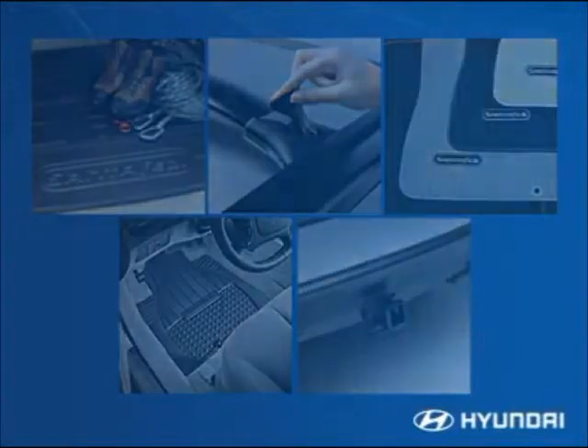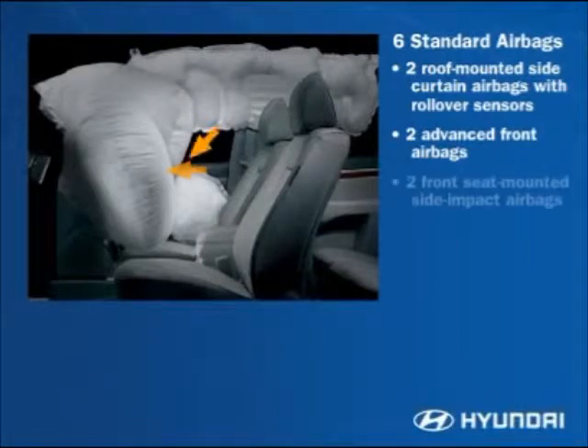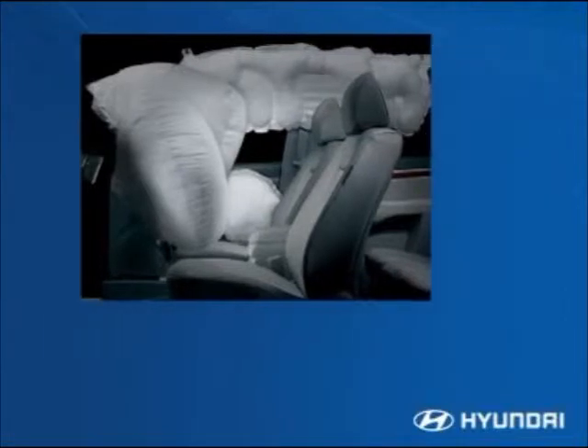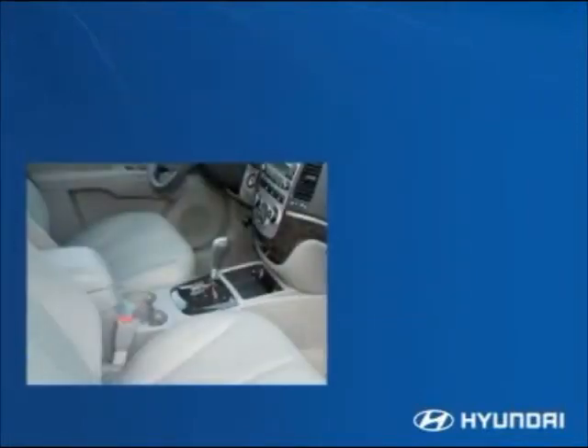The Santa Fe delivers advanced standard safety equipment with six standard airbags, including two full-length roof-mounted side curtain airbags with rollover sensors that extend to the second-row seats, front two-stage airbags, and front seat-mounted side impact airbags. When the rollover sensors detect a potential rollover, the control module triggers the side curtain airbags.